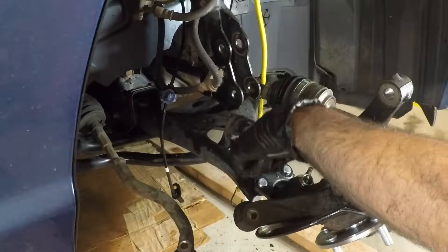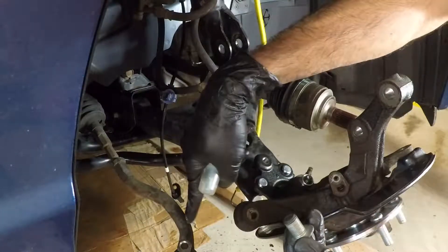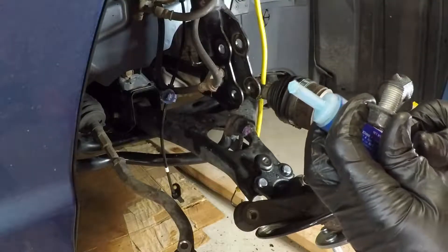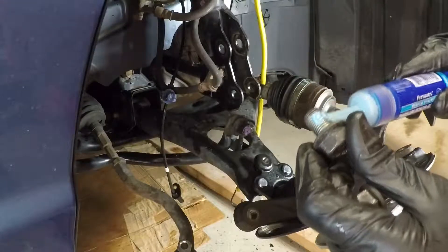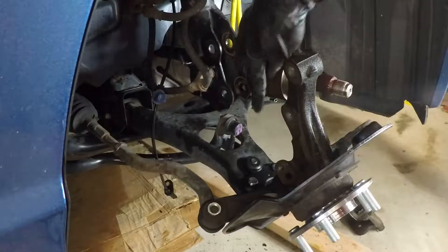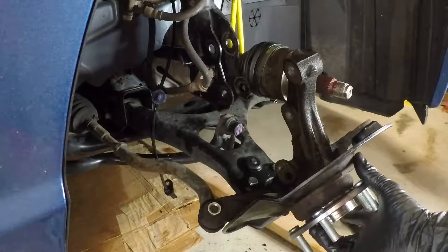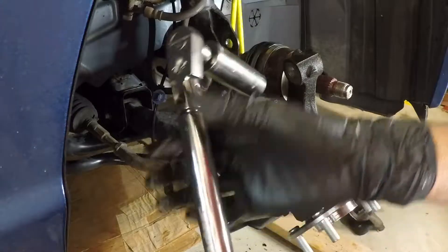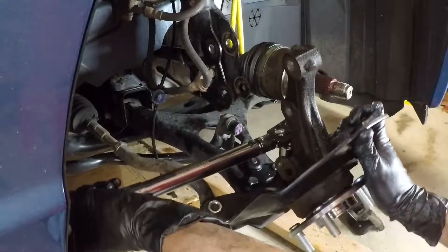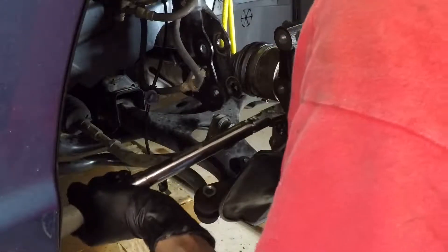I've made the decision to bolt the lower ball joint — the two nuts and the bolt — back in snug, put the tie rod in, and then torque this nylock down. Because it's a nylock I want to get the proper torque spec on it, and if the axle is back in the car I won't be able to get a torque wrench on it. I have the three — two nuts and a bolt — snugged up, got the tie rod on just loosely to help hold it, and I have my 3/8 inch torque wrench with a 22 millimeter deep socket. Just a combination of the tie rod, me holding it, and brute strength — I'm going to torque this thing to 50 foot pounds.